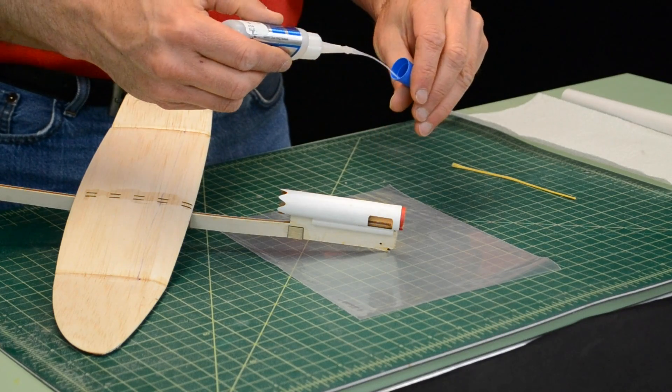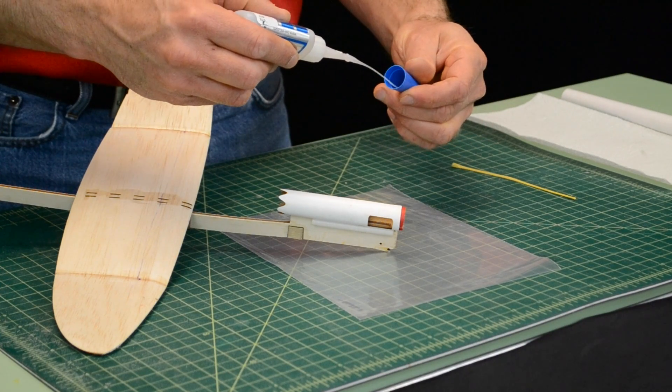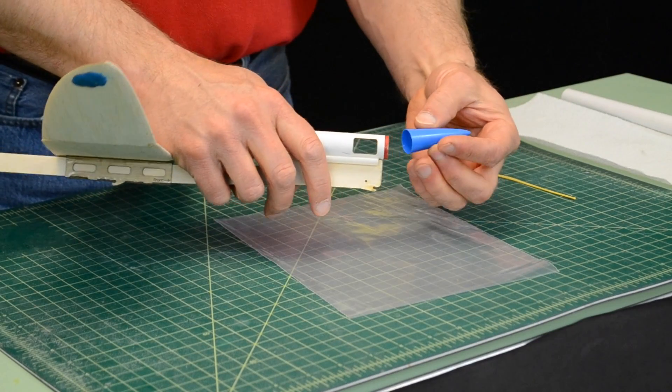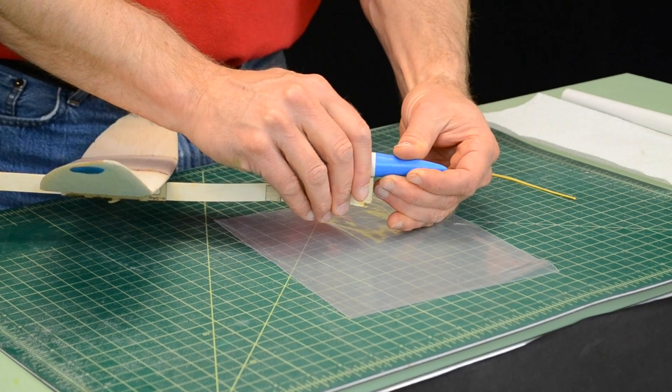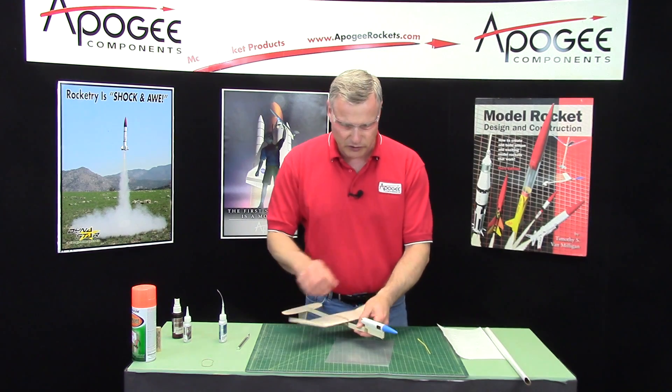You can use thick, thin, or medium on this. I'm just going to use some thin, and then just put it onto the red coupler like that and put it shut on hard, and that should kick off nicely.